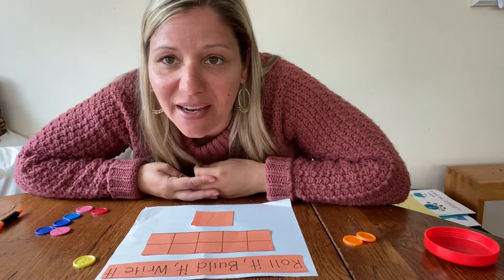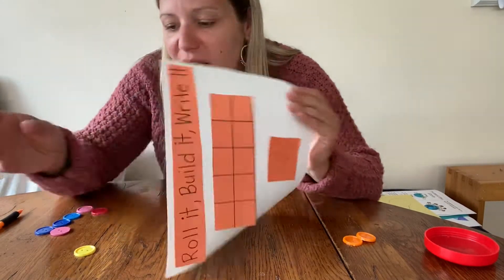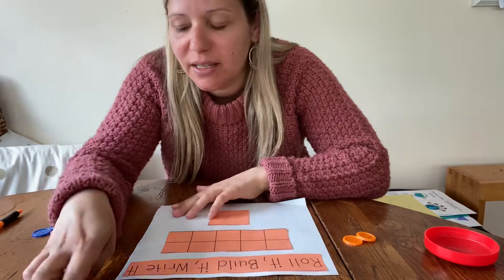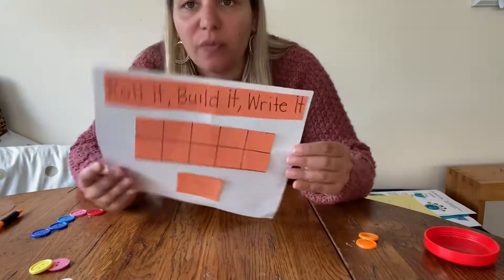Hi boys and girls, we're going to do a math activity called Roll It, Build It, Write It. All you need is dice and an object. I'm going to use buttons and a piece of paper.